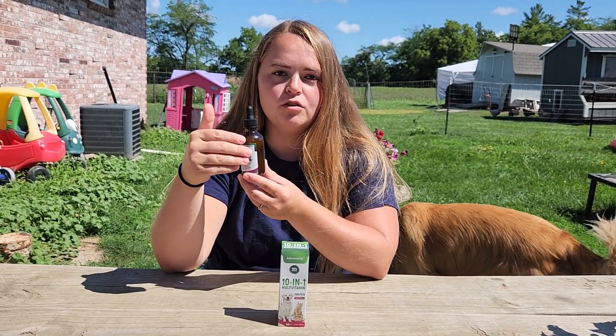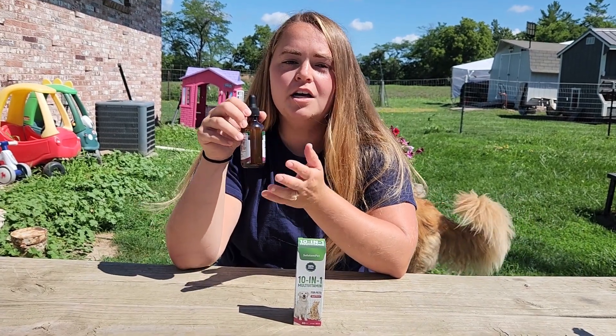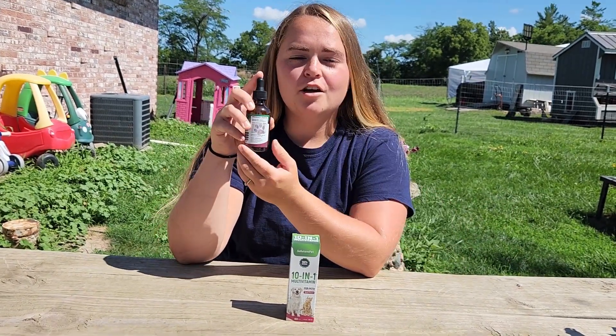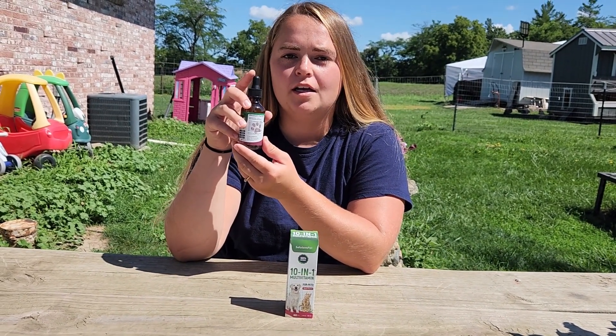There are tons of health benefits across all of those different vitamins that are going to target different parts of your dog's body. They also have a proprietary blend of glucosamine, cranberry, and MSM.